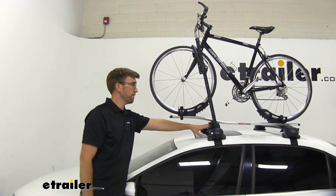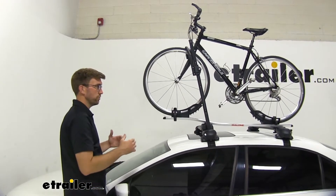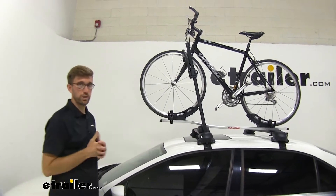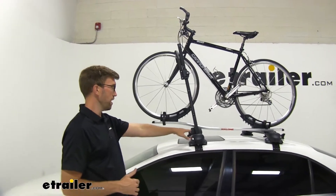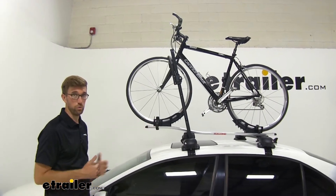Another cool thing about this bike rack — this design here allows it to conform to the vehicle a little bit better, giving us a little bit better clearance if you have any issues. As these roof racks start getting pitched, it allows us to sit a little bit more even on our roof.